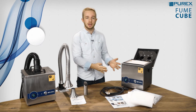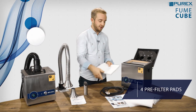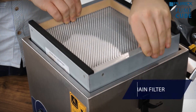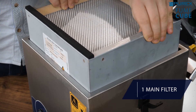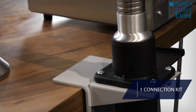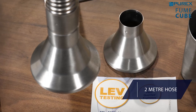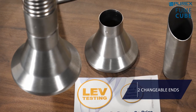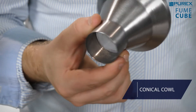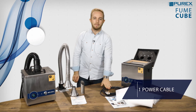As standard the Fume Cube comes with four pre-filter pads — one inside and three spare ones — one main filter, one connection kit which includes the bench bracket, the 2m hose connecting the stainless steel arm, two changeable ends, a pen nib and a conical cowl, and of course one power cable.